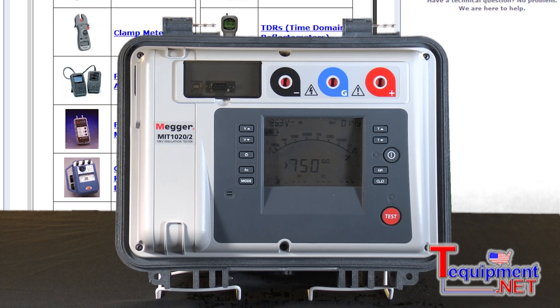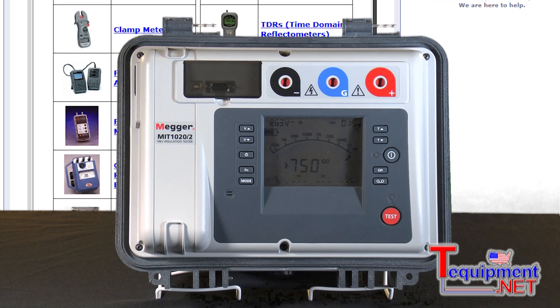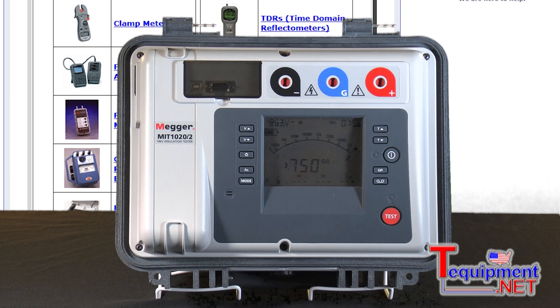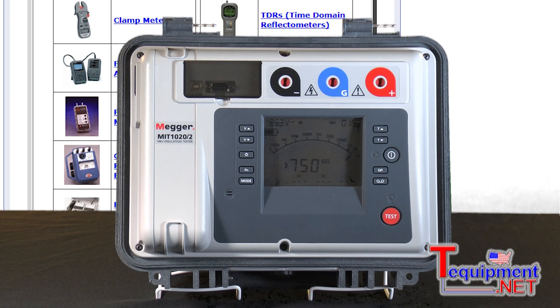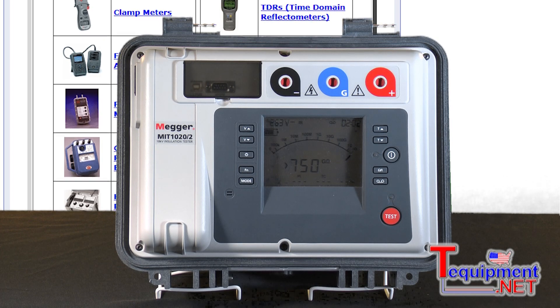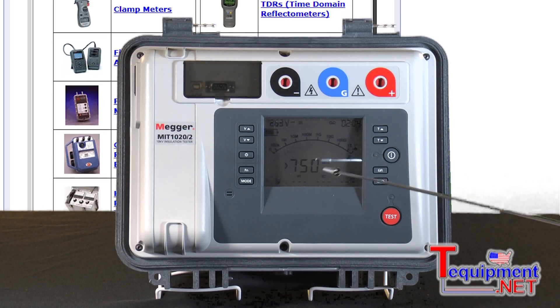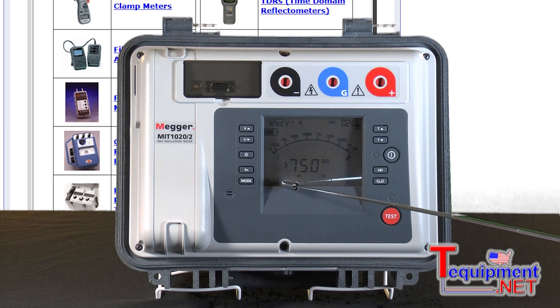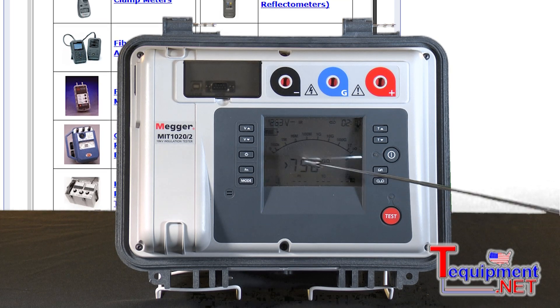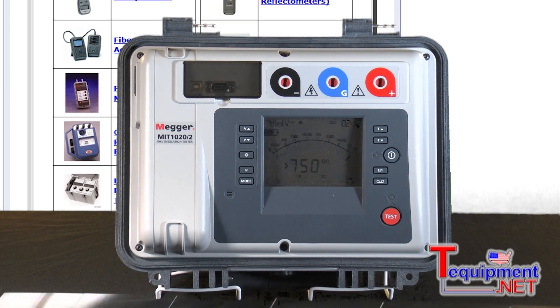This model also supports automatic step voltage testing. It increases the voltage after one minute to the next category. For 5kV it will be in 1000-volt increments over five steps, and you'll be able to see the insulation resistance recorded at one minute, two minutes, three minutes, four minutes, with the fifth minute shown in a larger display.